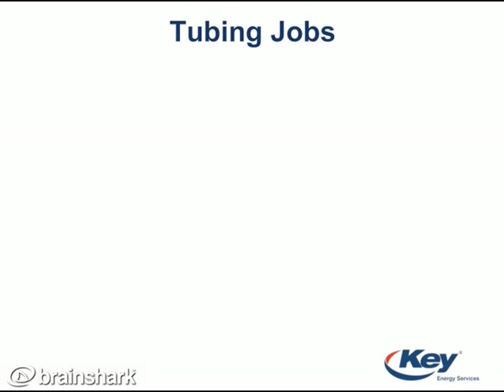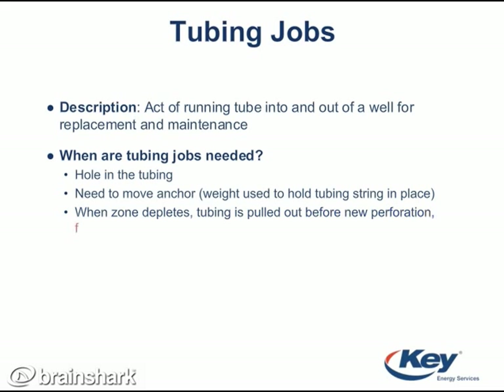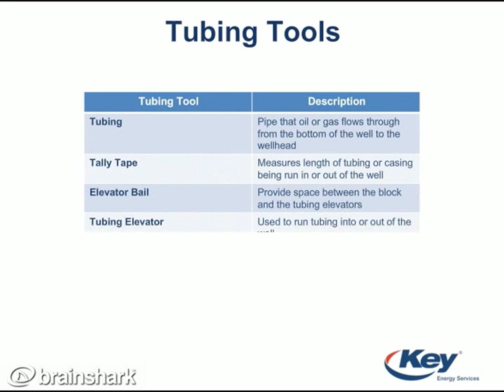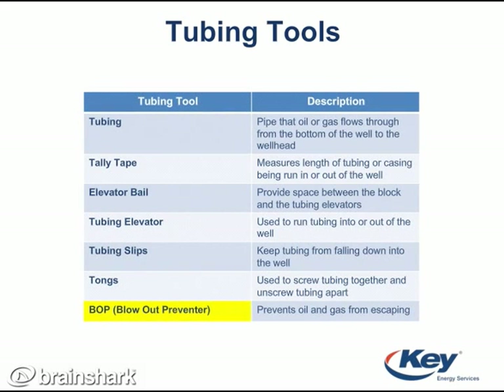A tubing job also involves running the tubing out of the well and running it back in after the maintenance or repair job is finished. Most tubing jobs are needed because the tubing can be worn so badly that it has holes, requiring the tubing to be replaced. Here is a list of tools commonly needed for a tubing job. Some of the tools are very similar to the tools used to run rods. However, a blowout preventer is needed for tubing jobs so oil and gas can't escape from the well.